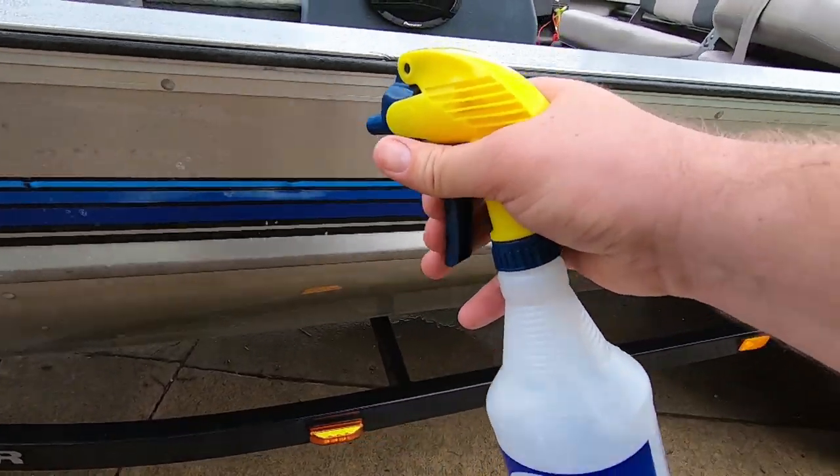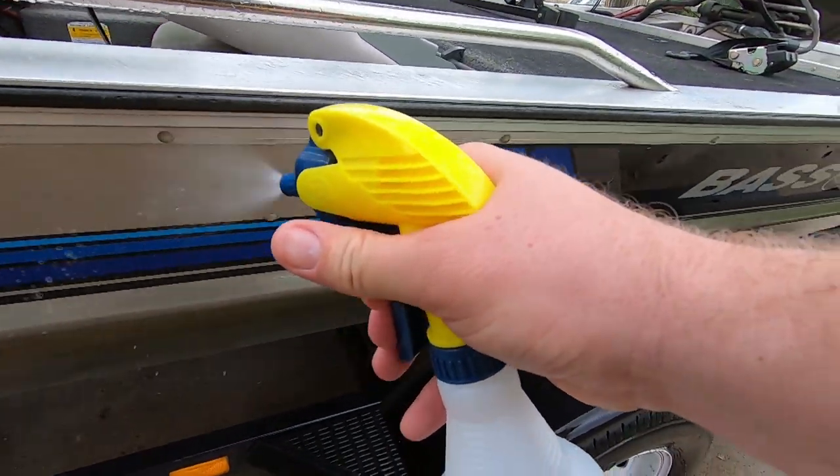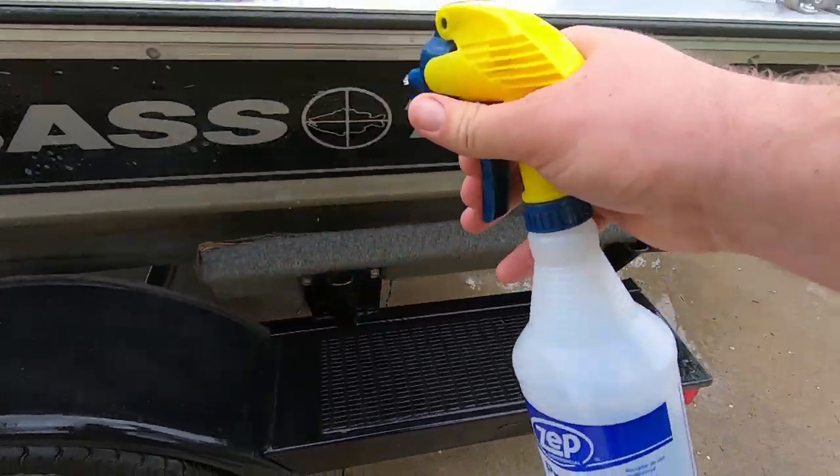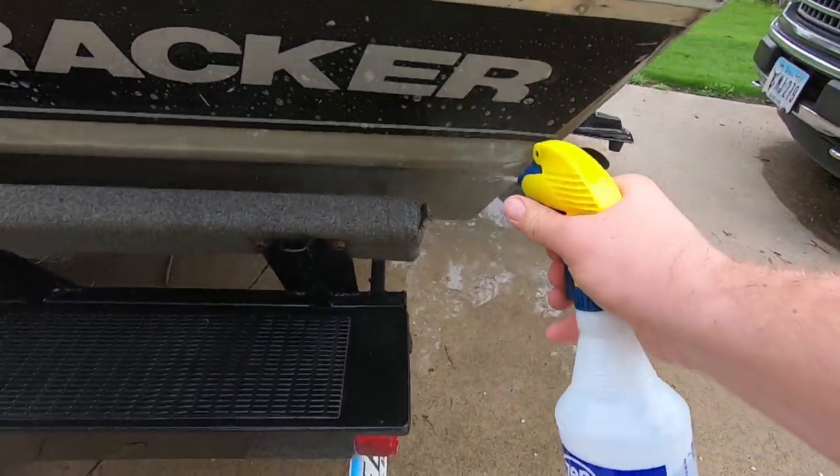On this side I'll try and start from the top and work my way down, and on the other side I'll start at the bottom and work my way up to see which is better — because I'm thinking it's going to take more than one treatment to clean this thing up.